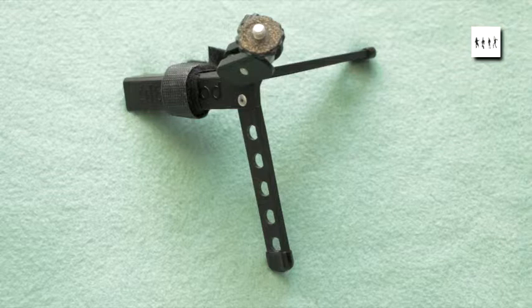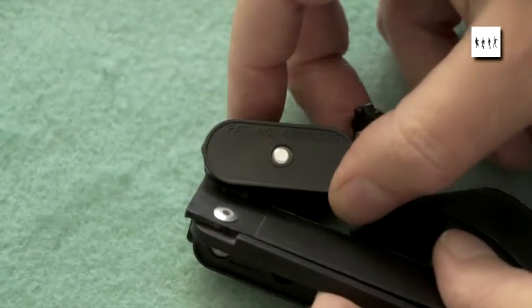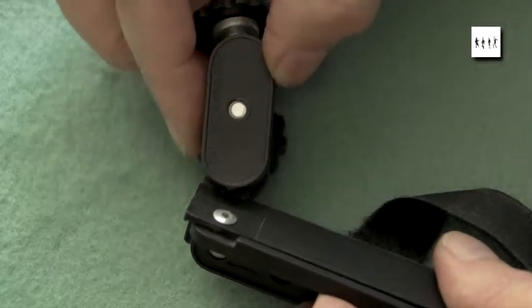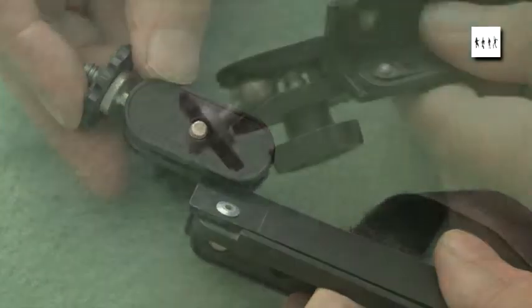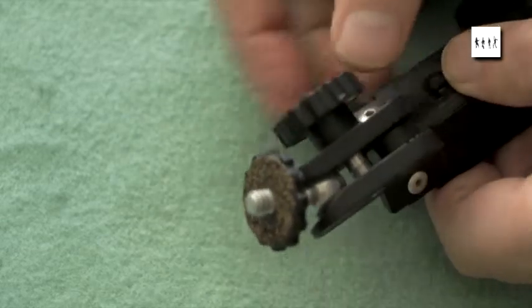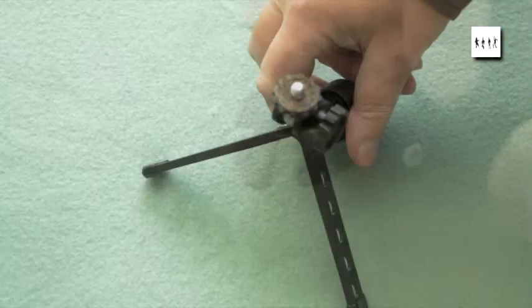To enable the user to position the camera, there's not only a ball and socket joint, but there's also a standoff which is articulated from the main angle bracket. The whole thing is tightened down by a knob with a threaded screw going through the two fish plates.